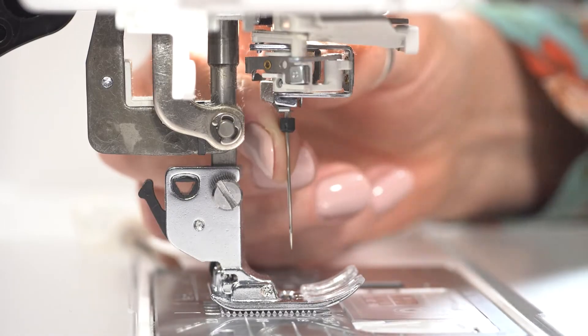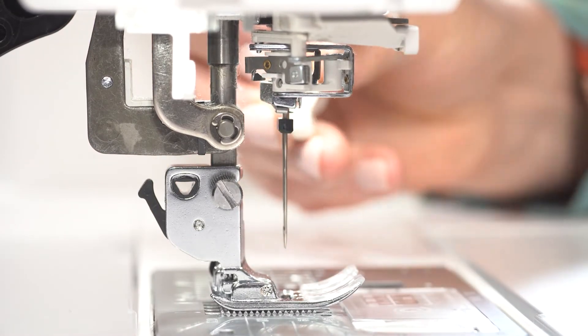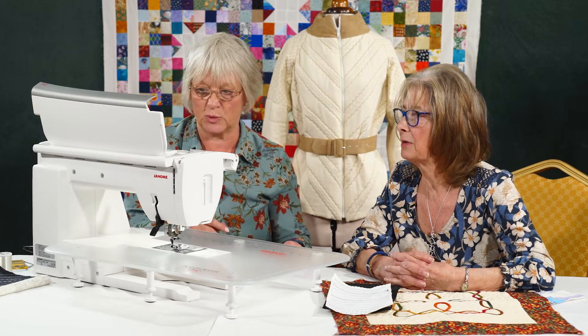The flat side goes to the back. And as always, when you pop your needle in, make sure you give it that tiny little quarter turn — tighten the screw down. It's important. Yeah, it really is important.